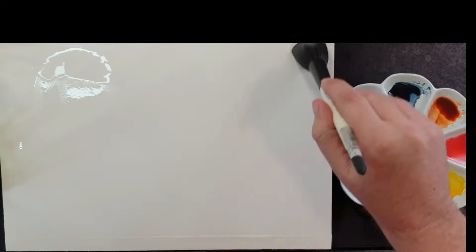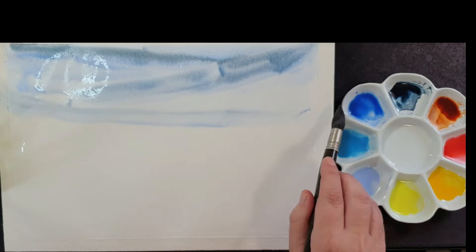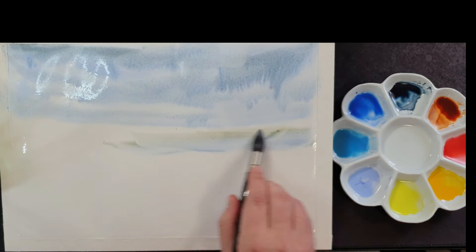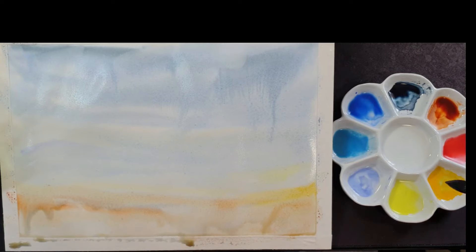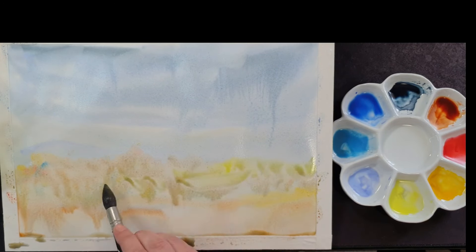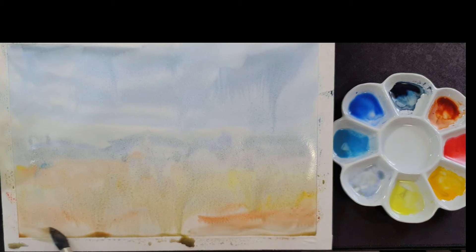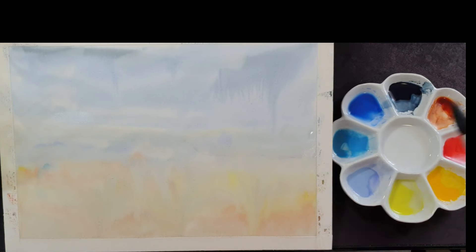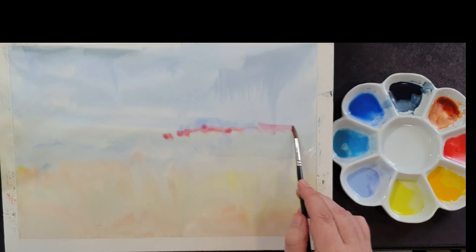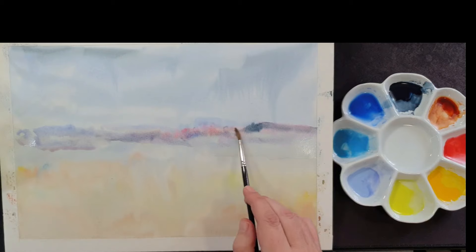First of all I'm wetting the paper. I'm going to see if we can do a landscape on hard pressed paper, because normally people say hard pressed is only suitable for detailed work. The paper is very smooth and as you can see the paint is just flowing all over the page. It's quite important to get those cooler values at the back and the warmer values at the bottom. Let your painting dry. Now I'm wetting a certain section to create little mountains and little valleys in that area — I want soft edges at this point.